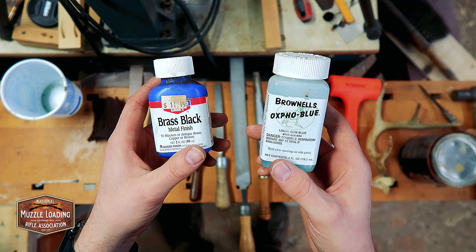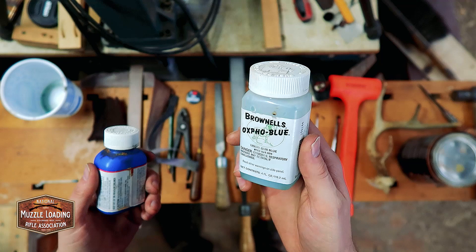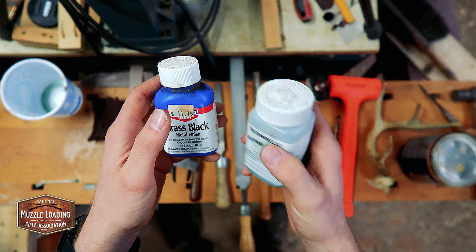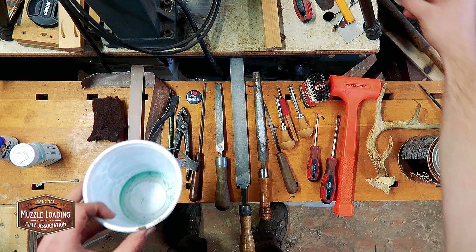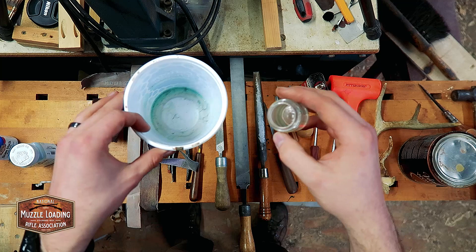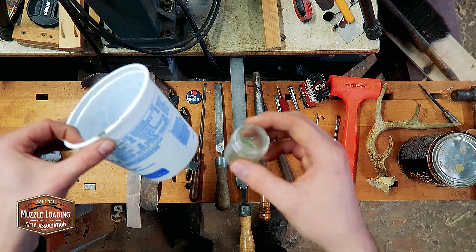The two chemicals we're going to be using are brass black and cold bluing. There are all sorts of brands out there and it's all up to personal preference. These are the two I had in my shop — this is Birchwood Casey Brass Black, which has been around for a super long time, and this is Brownells Oxpho-Blue. Each of these are around $11 to $15, and you're going to use a very limited amount with each kit, so these bottles are going to last quite a long time. Along with the chemicals, you'll want a couple of small cheap containers to pour chemicals or water into. A lot of these chemicals you don't want to pull directly from the bottle — you pour a little into one of these, use it, then dispose of it. Having some cotton swabs at your bench is also handy — they're an easy disposable brush so you don't have to worry about contamination with your chemical bottles.